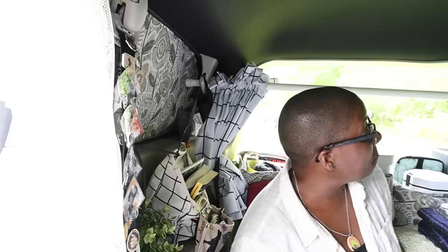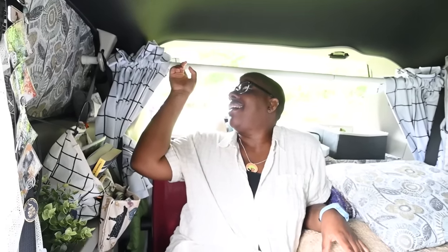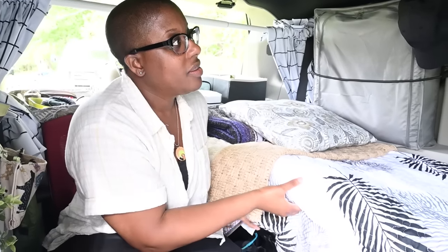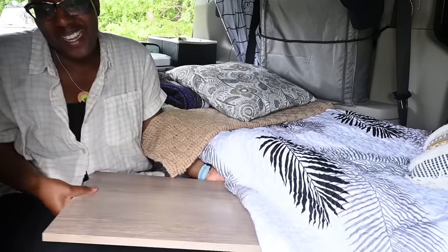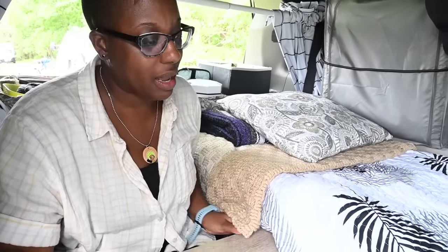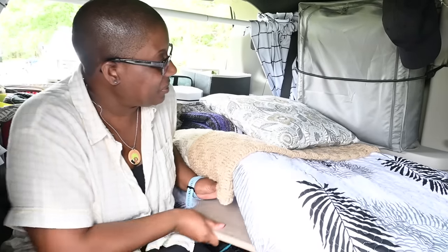One of the things that was really important to me was to be able to work, and so I figured out how to add this curtain rod and some blackout curtains, and I actually have a desktop — technically a shelf — that I'm able to pull out and use as a desk and sit here and work, and I have this curtain as my background. That's been really cool. It also acts as extra counter space when I'm preparing food.